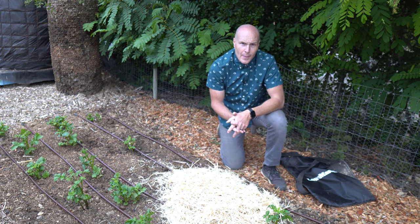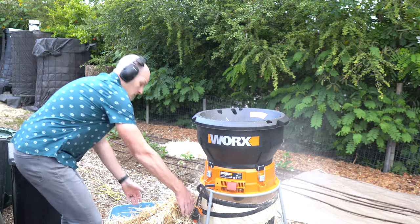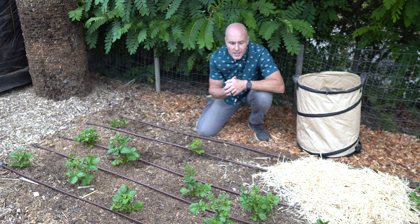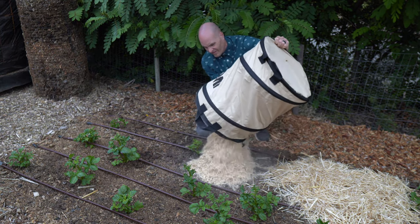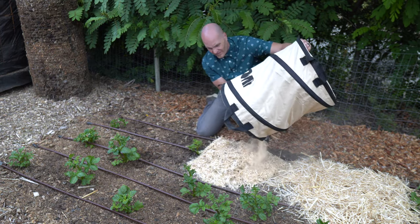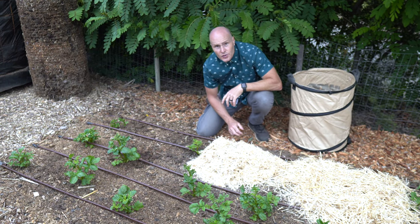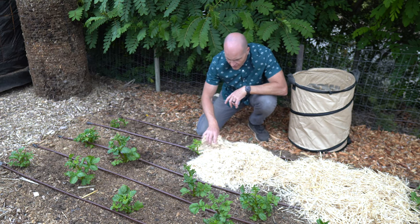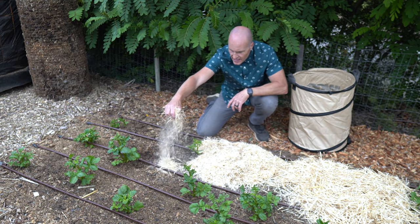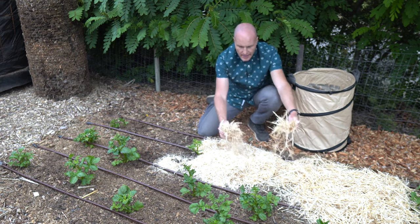Now let's see what it looks like coming out of the Works. Here we're talking seriously shredded — like shredded cheese shredded. Tiny, fluffy, super easy to pour. Let's take a closer look at this versus what came out of the Lawnmaster.